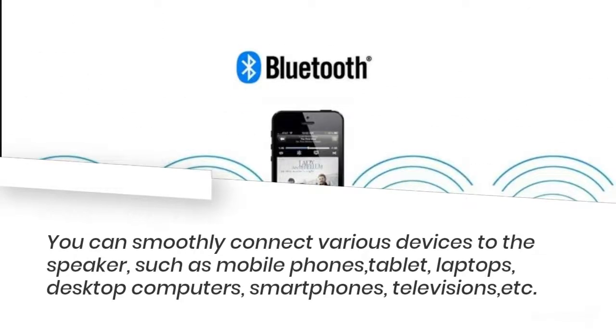You can smoothly connect various devices to the speaker, such as mobile phones, tablets, laptops, desktop computers, smartphones, televisions, and more.